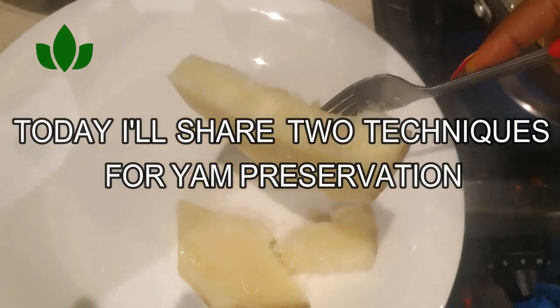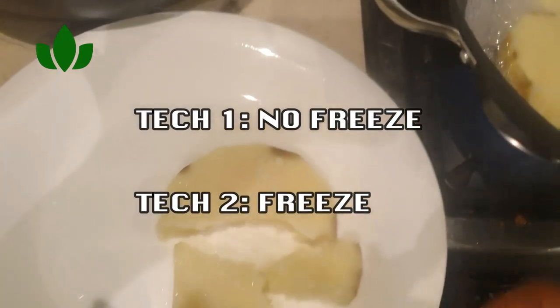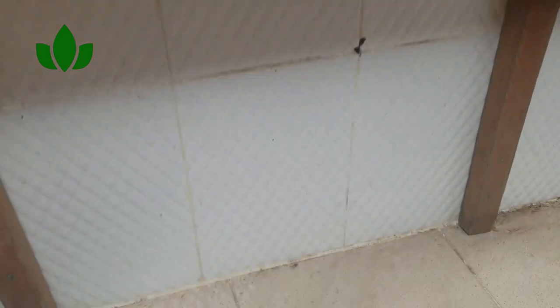Hello everyone, welcome back to my channel. Today I'll be sharing with you two techniques for preserving your yam tubers. The first technique requires no freezing, and the second technique requires freezing. Please stay with me and I'll show you.